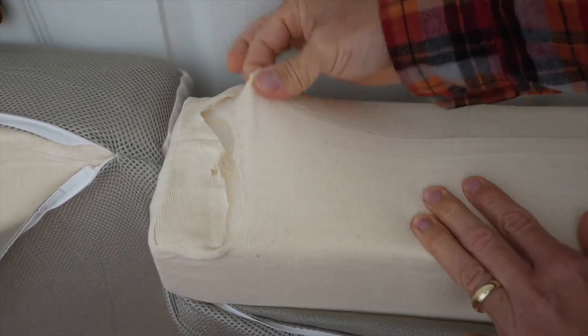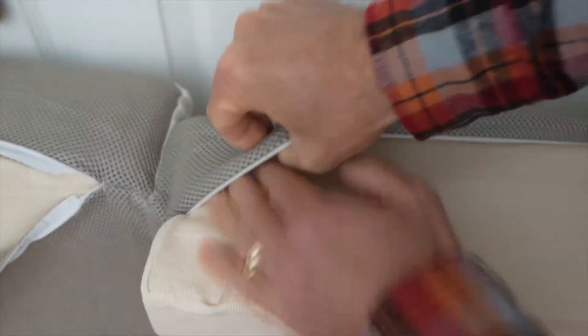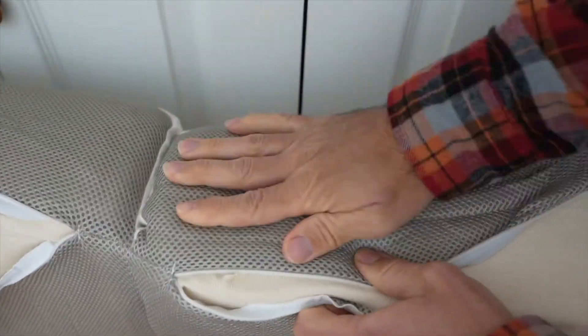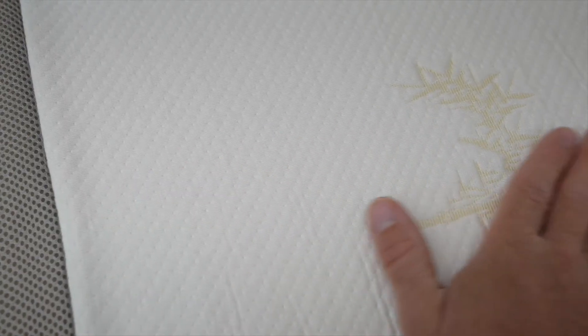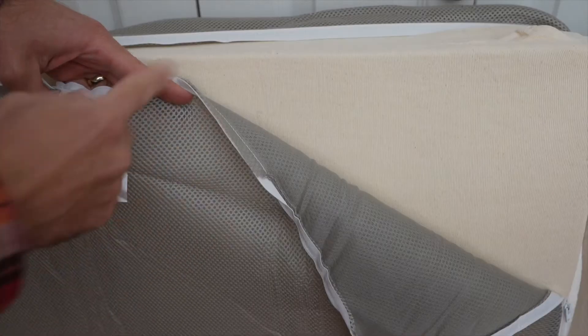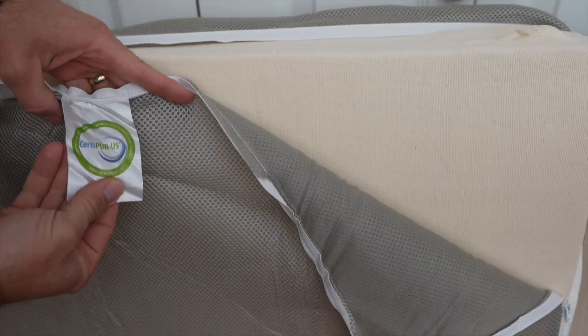You're not really supposed to cut into this part, but the cover does cover this up. It's a nice breathable mesh — non-slip mesh on the bottom and on the sides. On the top you have a removable bamboo cover that is silky smooth. The foam inside does have the Sitterpure certification, and putting on this cover is pretty easy — just zip it up.